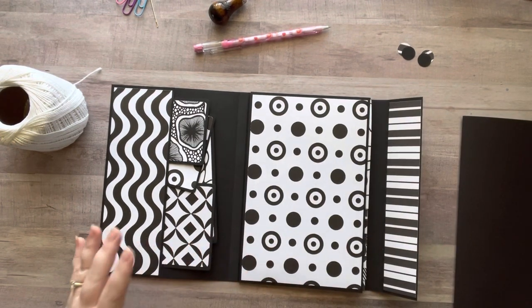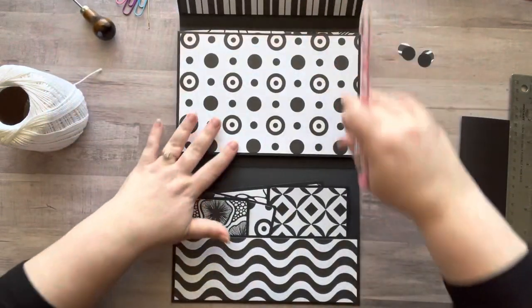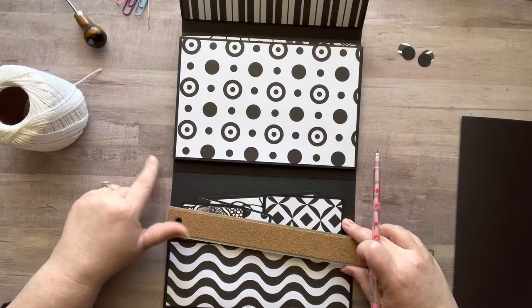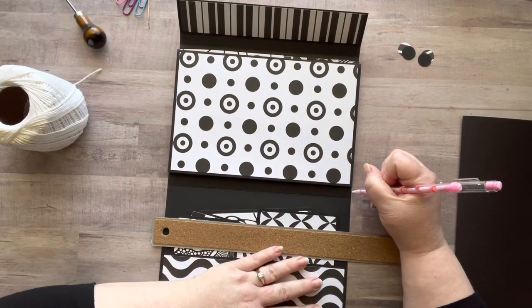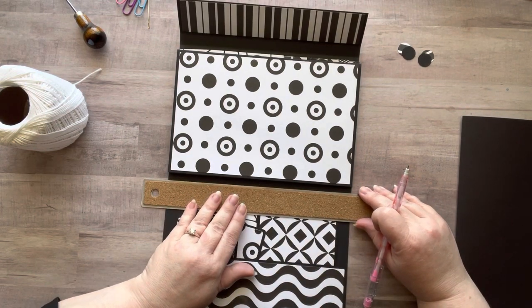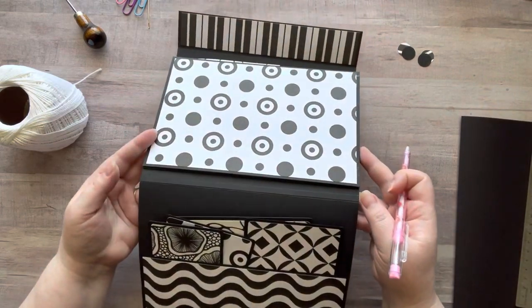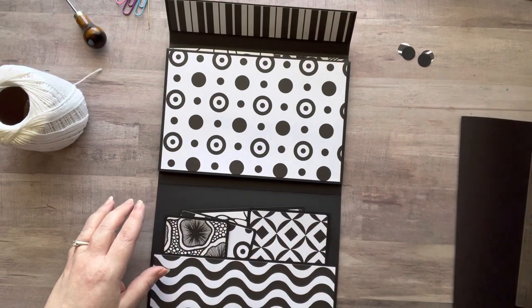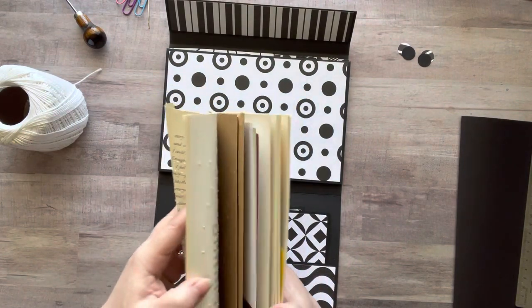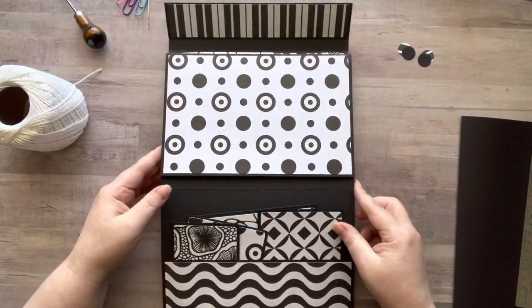I'm an eyeball person, so here is my half-inch spine. I did add another little piece of cardstock here just to make the spine more durable. I'm going to mark a quarter inch on either side — you can measure if you need to — and then I take my ruler and draw a really light pencil line down the middle. I have an old book from the dollar tree that I use to punch holes so it doesn't go through my table.